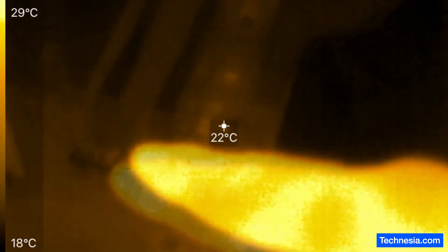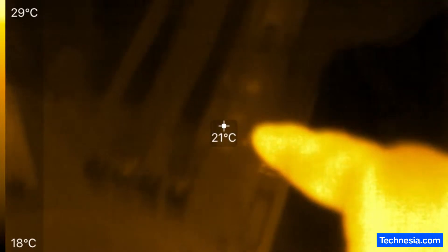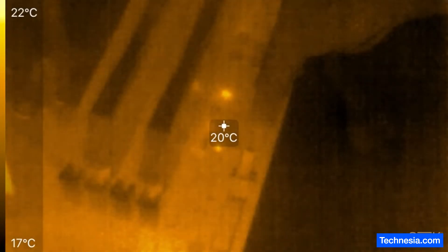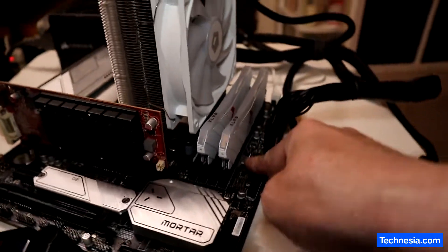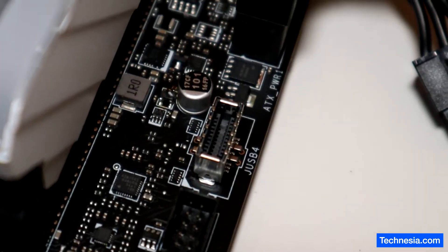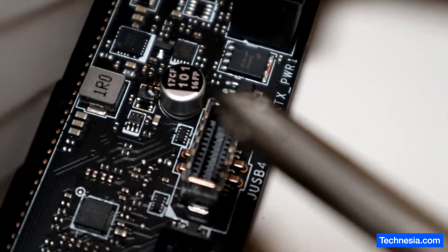It is getting hot around there — this is the part that is overheating. Let me turn on the motherboard one more time and see if we have any temperature changes. See that? The component around here is lighting up, so something in this area is the problem. I think I can see some discoloration right here.